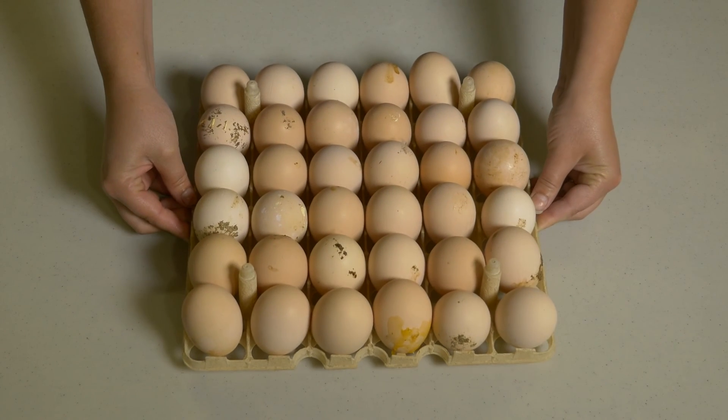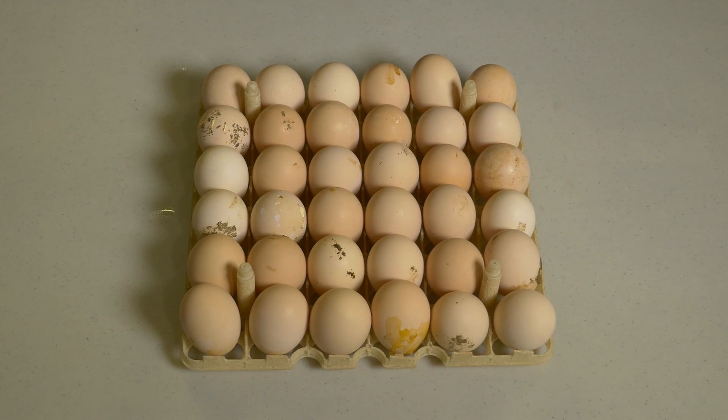Choosing the right cleansing agent is important, but it must be used properly to improve the quality of your hatching eggs.